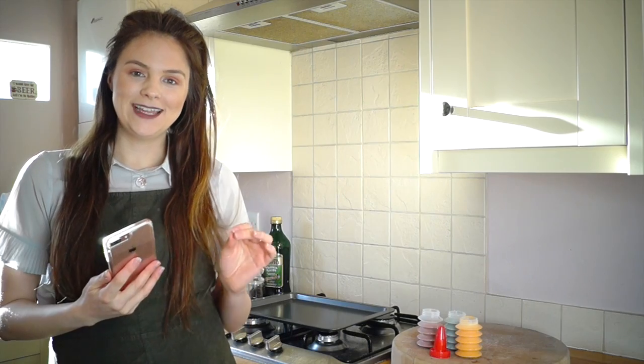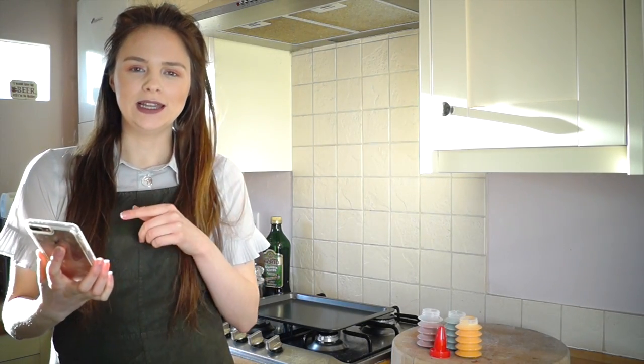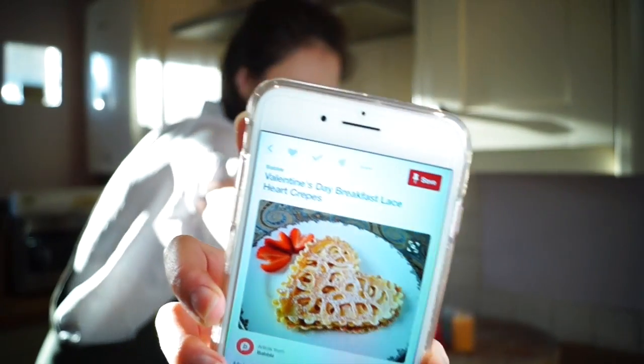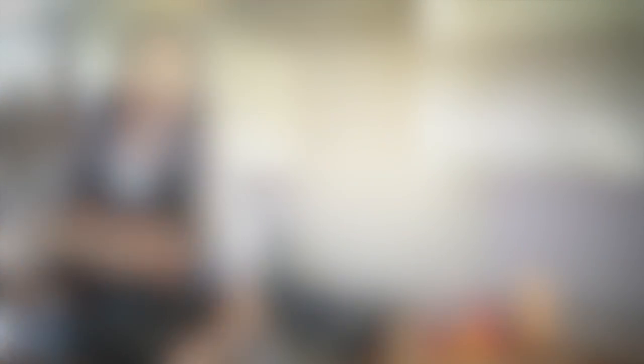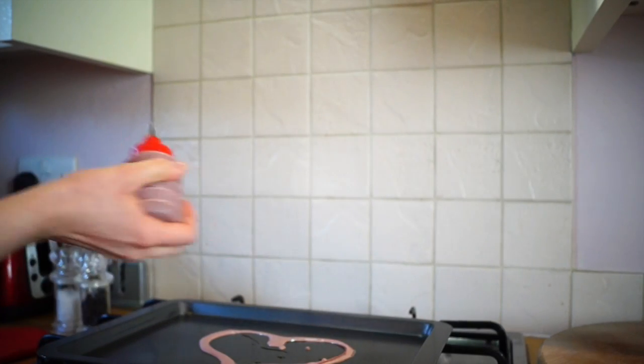The first pancake I'm going to attempt is the laced heart — it looks a bit like a doily but in the shape of a heart. I'm going to try and make it multicoloured, so maybe the outside of the heart is going to be red and then the inside blue or something like that. I'm going to start by putting a tiny bit of oil on my pan.